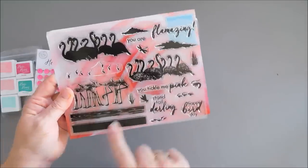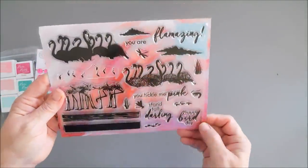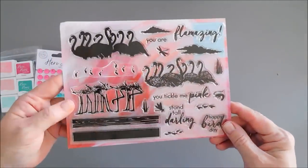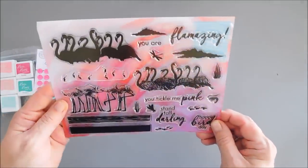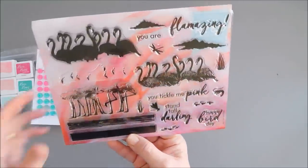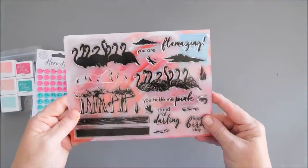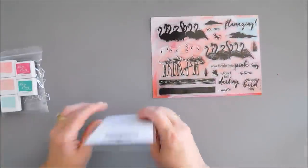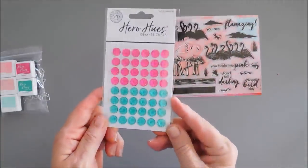You have some greenery for your water area, and then you have four sentiments that go with our little flamingos: You Tickle Me Pink, Stand Tall Darling — which is adorable — Happy Birthday, and You Are Flamazing. That's our stamp set this month, and also included is a pack of gems.